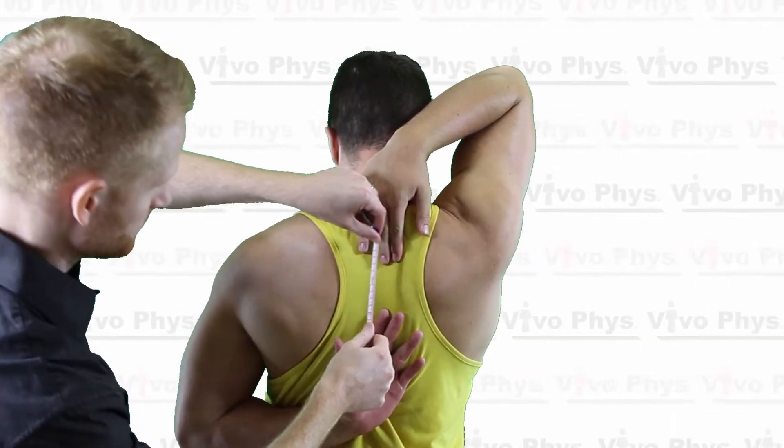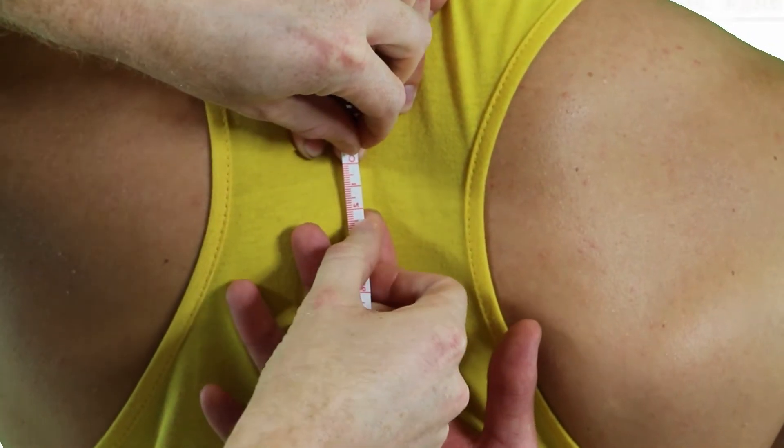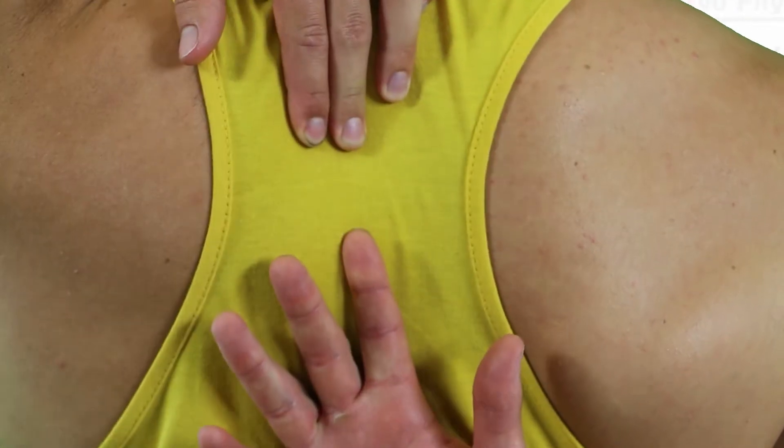If their fingers overlap, that is a positive flexibility score. If their fingers do not overlap — so if they are apart from each other — that's a negative flexibility score. You just measure the distance between the longest finger on the arm that's up and the highest finger on the arm that's down, using a measuring tape. So if it's 6 centimeters between the two, that's a negative 6 centimeters for that test.